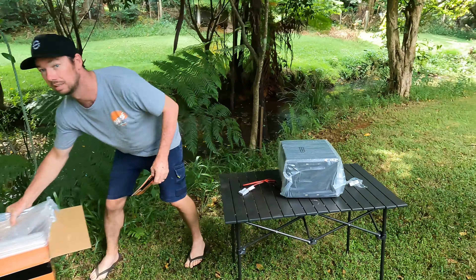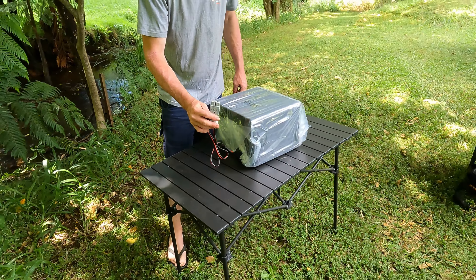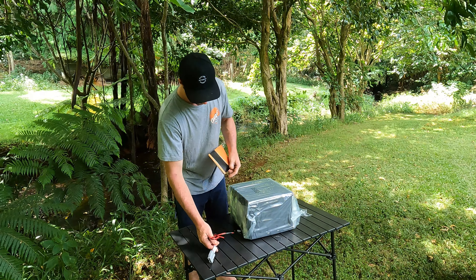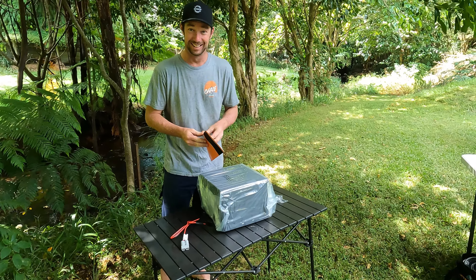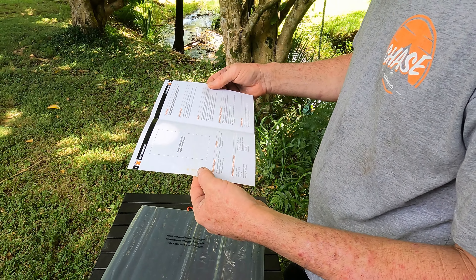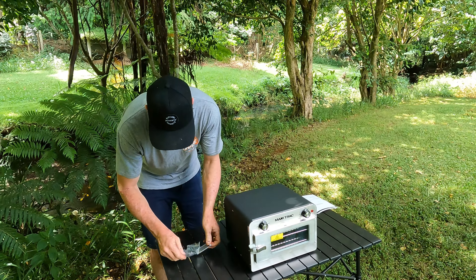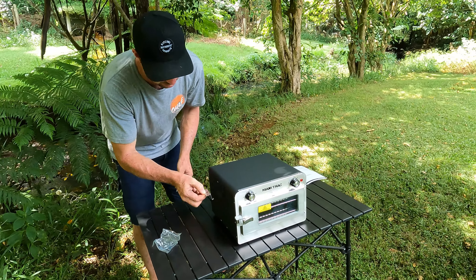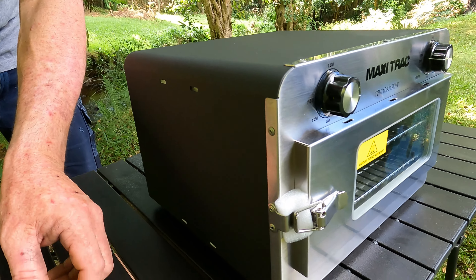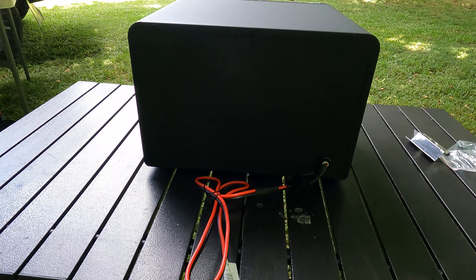Straight away that's exciting - someone has actually thought about it and we don't have to change the plug from a cigar plug. It's ready to go, that's a good thing. There's just a manual with some specs and info, and a couple of little mounting brackets so you can mount it down onto the floor or hang it from something - that's pretty cool.